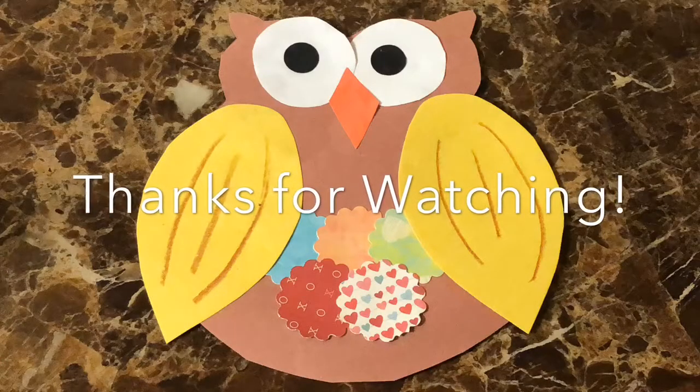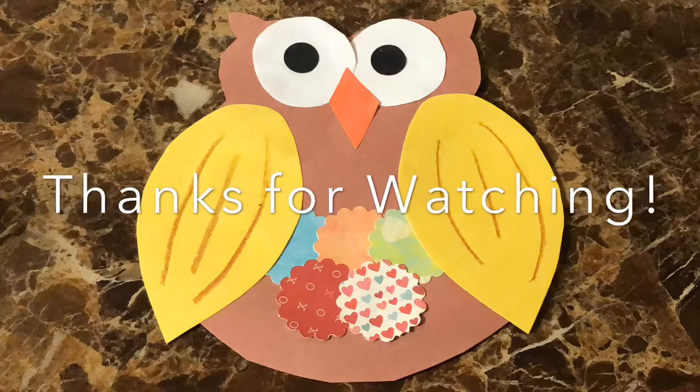Thanks for watching. I hope you like this craft and enjoy making it with your little ones. Have a great day, bye!